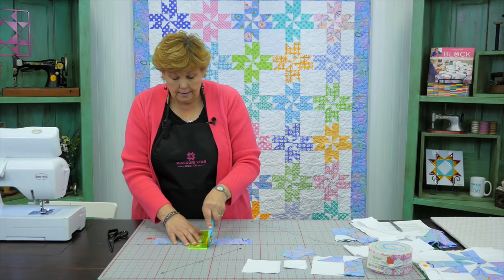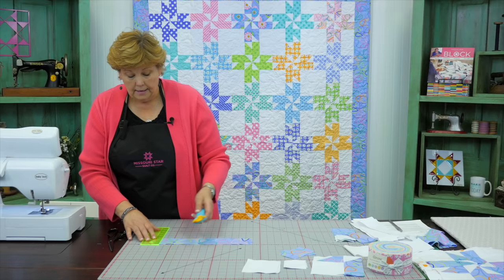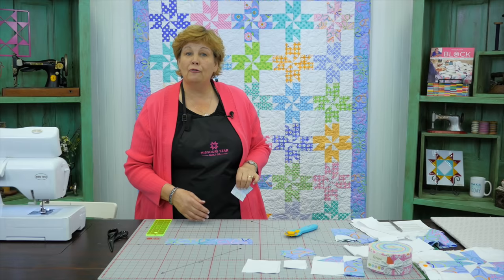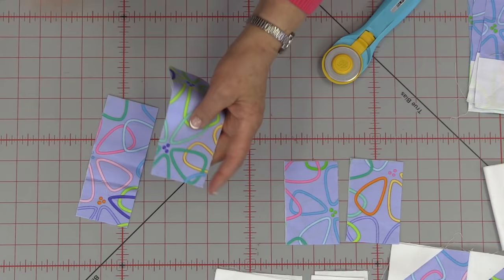Now we need two sets of six — counting out six pieces, then one more set of six. You'll actually have one little square left over. If you ever decide to sash this quilt, these would be perfect for those little sashing corners. But we're going to set ours aside for now since ours are just set together. So now you have two 4-inch strips and two 6-inch strips.